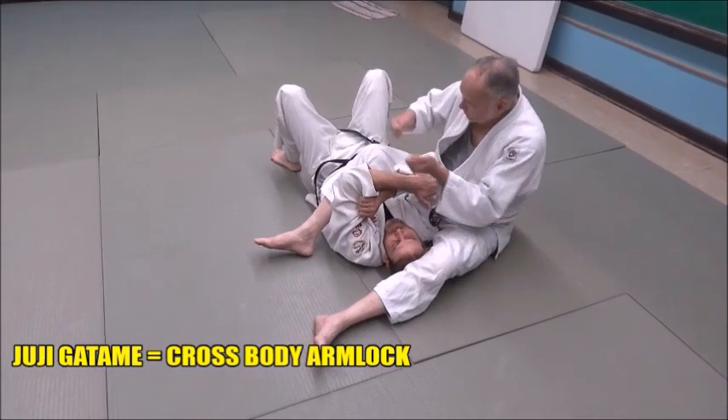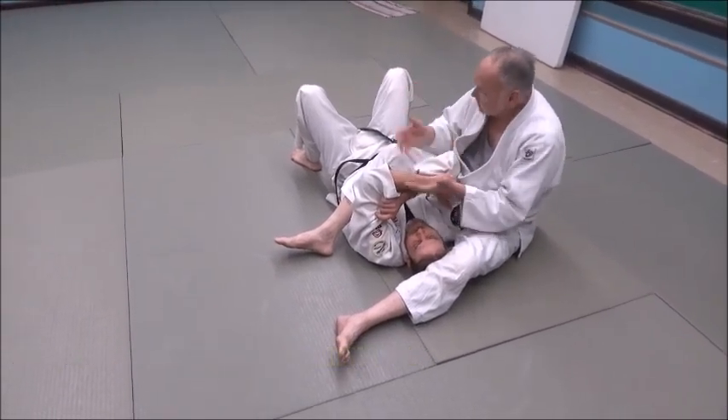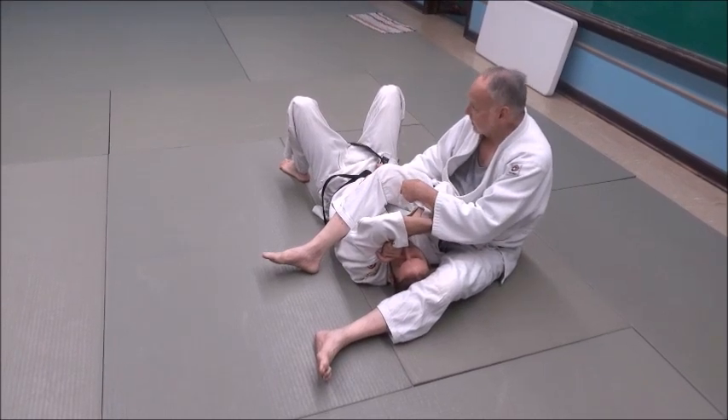Now my top position — I've turned him over, however I might have done it: head roll, jujigatami, hip roll, whatever it was, I'm on top now. Your foot isn't always extended over the torso, but often it is.